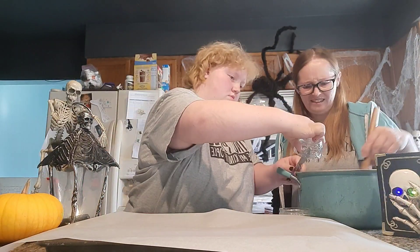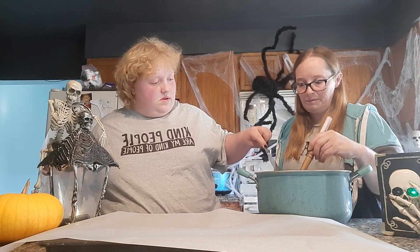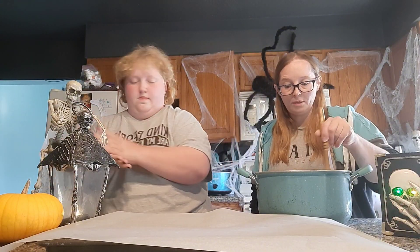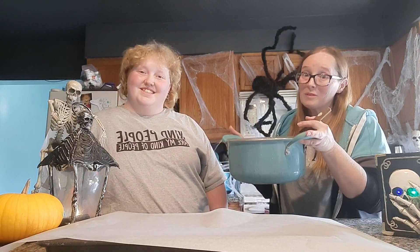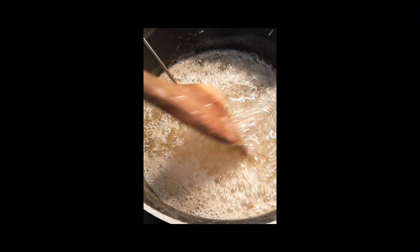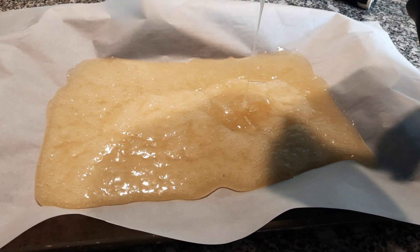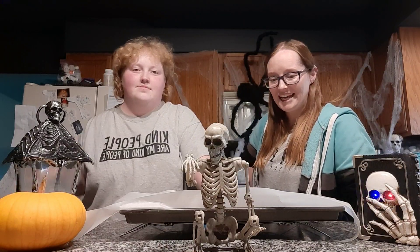While this is on medium heat you've got to stir it constantly so this stuff doesn't burn. We'll keep stirring until it reaches temperature — we'll be right back.